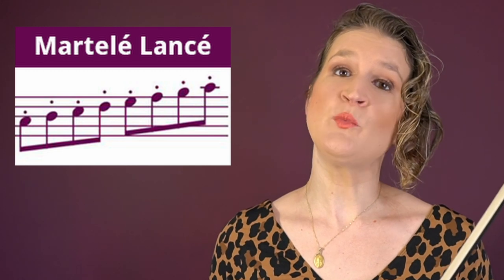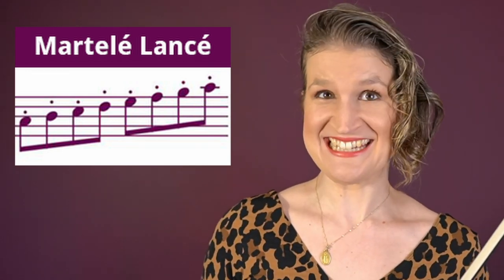Martelé lancé is a somewhat longer martelé or a somewhat shorter détaché. There is a higher bow speed at the beginning of each note to really separate the notes.